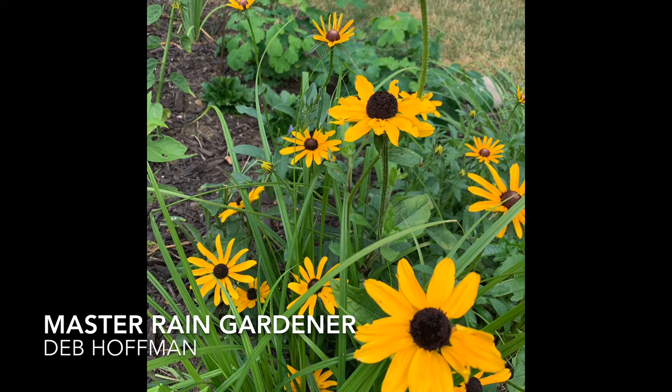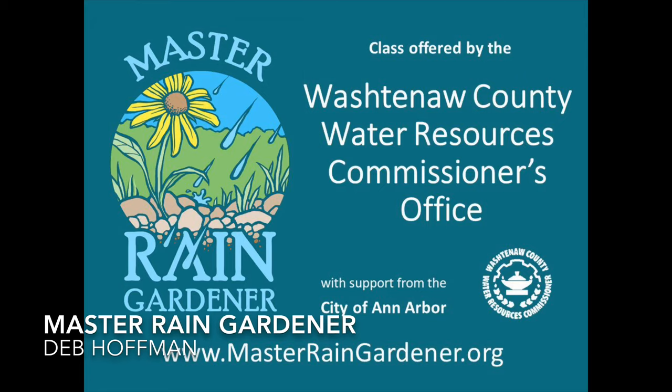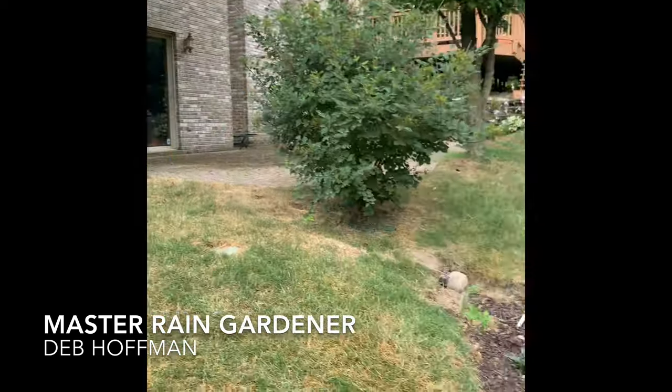So how did you decide to build a rain garden? I love gardening and I had read about the rain garden class, and I knew I had some rain gutters that could benefit from having the water captured. So I did this as a small project with the idea of maybe having a few other projects down the road.